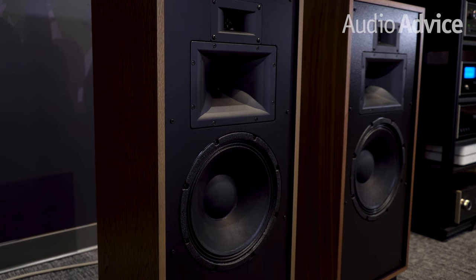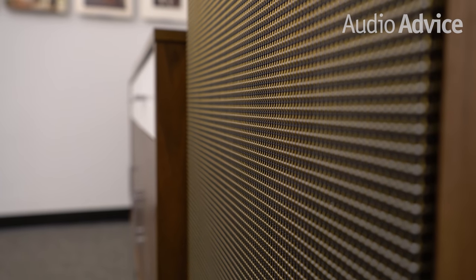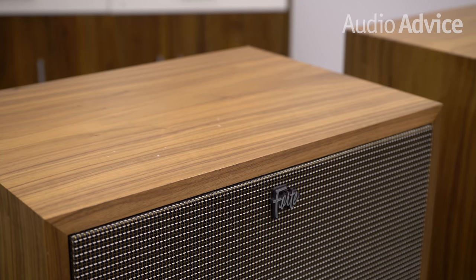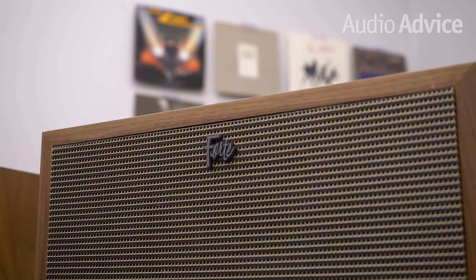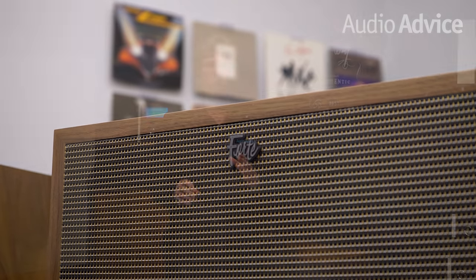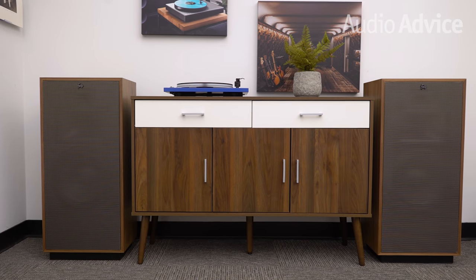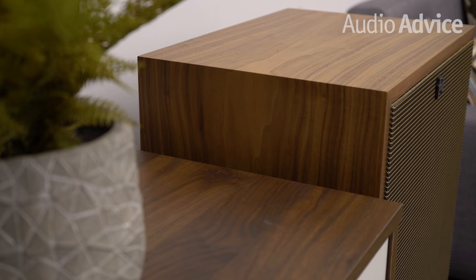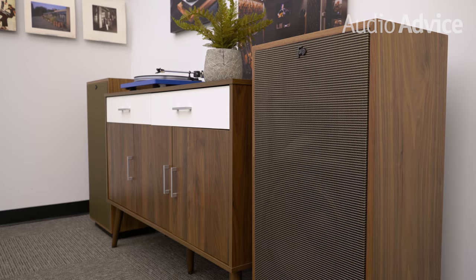I didn't even cover how both models have great bass impact, and at such high sensitivity you can run them with a very small amp. I have to give Klipsch kudos for taking a speaker that was already really good and making it much better. The Klipsch Heritage Series covers a wide range of products from the Heresy to the top-of-the-line Klipschorn, and with the new changes the Forte 4 sounds a lot more like the top-of-the-line Klipschorn than it did before. I think this makes it the very best value in the Heritage Series by far, and it should be on the list of anyone who wants to recreate the feeling of a live band in their home.